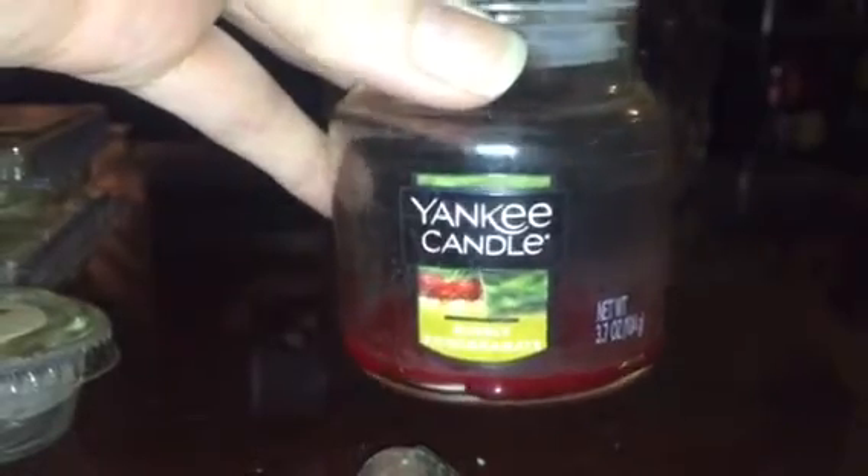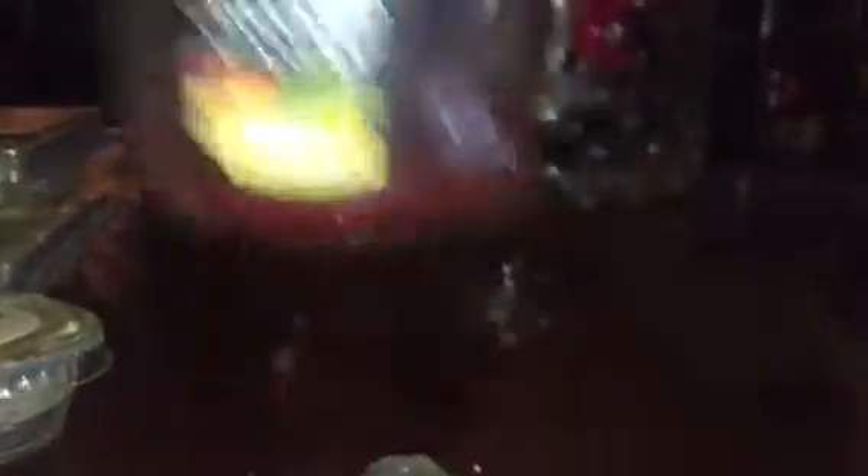Yankee Bubbly Pomegranate — this is a small 3.7-ounce jar. It burned all the way to the bottom, nice burn, no problems, extinguished itself. It smelled amazing and filled up my bathroom and hallway. I love Bubbly Pomegranate.